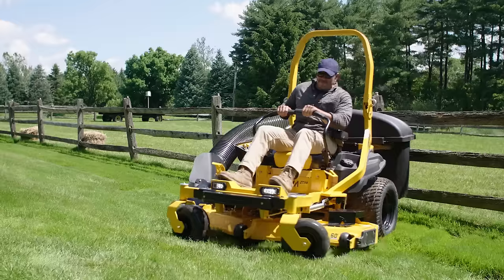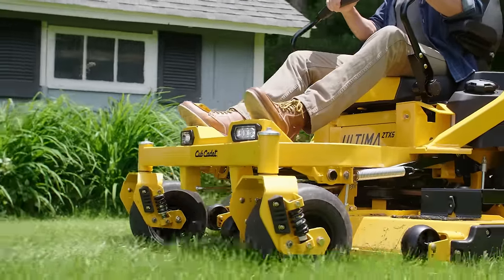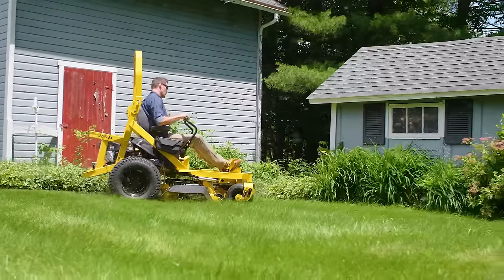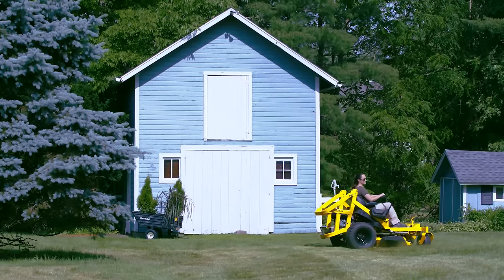Ultima Series was created to push the envelope, and the Ultima ZT-X pushes the lineup to new heights. The ZT-X is specifically designed to satisfy the needs of larger property owners that just need more.